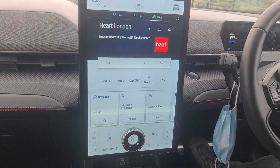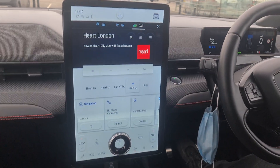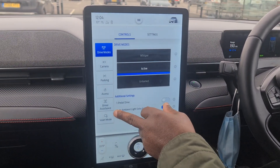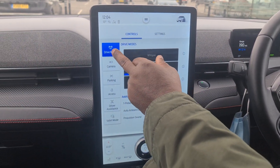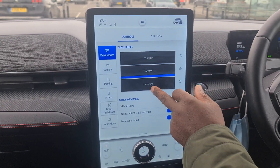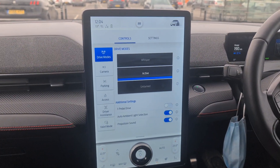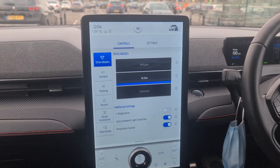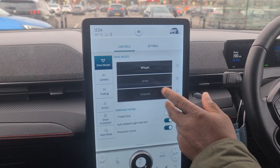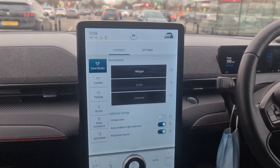This car is absolutely — it's a proper car. I never liked this thing but I'm getting used to it. Let me show you the driving modes: you've got Whisper, Active, and Untamed. If you put it on Untamed it's like a lion with no chains — it just goes. Whisper is quiet, Active is good, and on Untamed the suspension tightens up like a racing car and it just takes off. It is a very nice car.